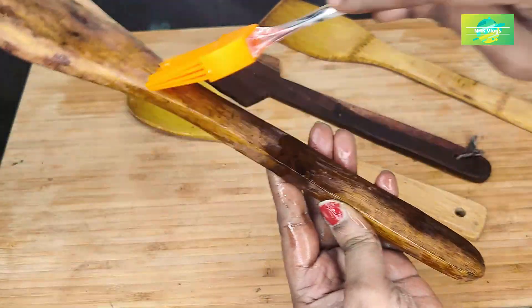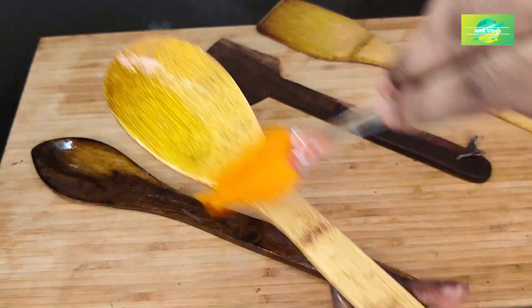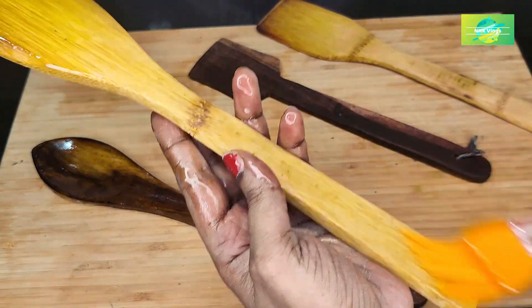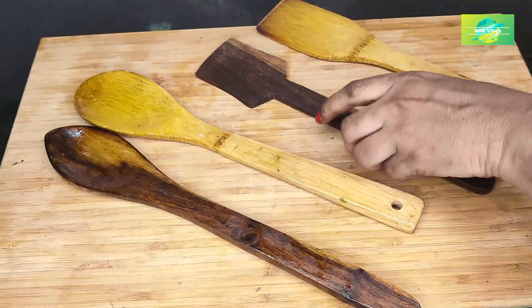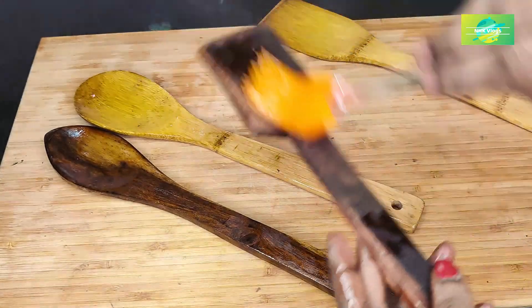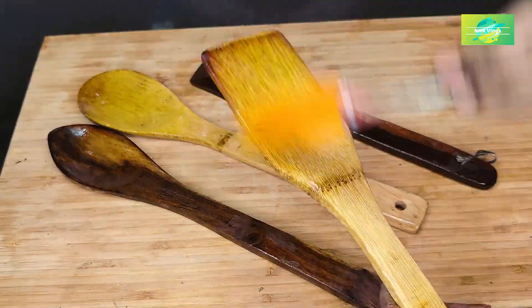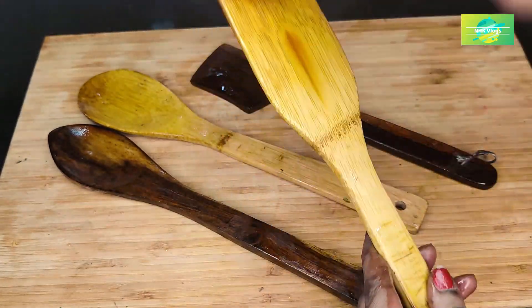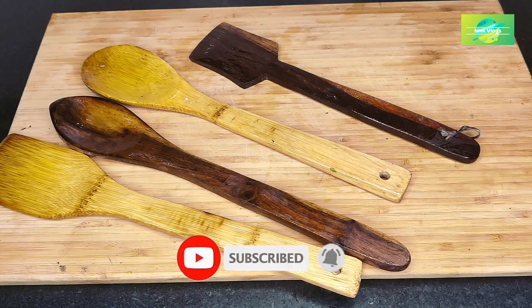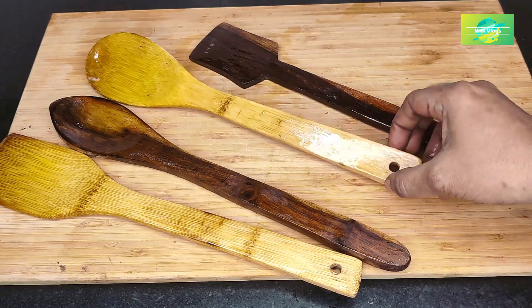I will be able to add a little more in the next step. I will share this with my friends. If you are watching my channel, please subscribe and follow my regular videos. Thank you so much for watching.